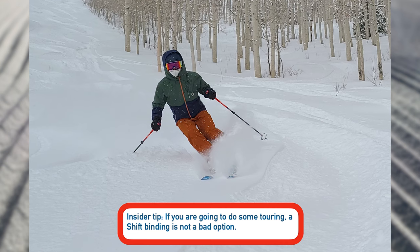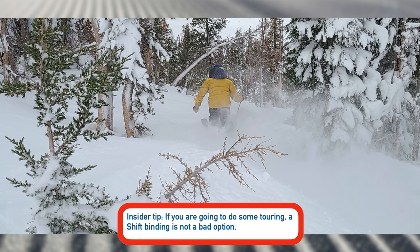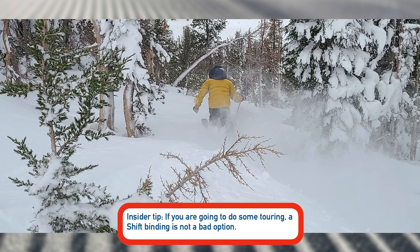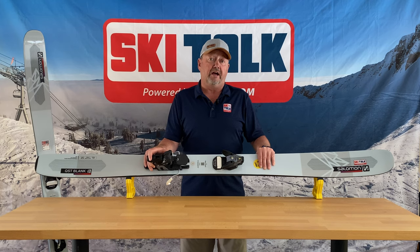This is also a great choice if you want to put on a Salomon Shift binding and do a little bit of sidecountry or backcountry skiing. It's light enough that it's going to work well on the uphill climb.